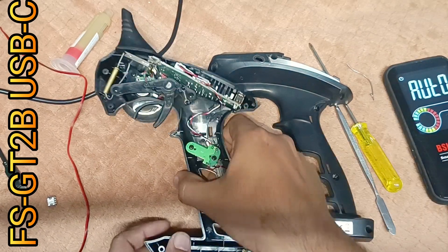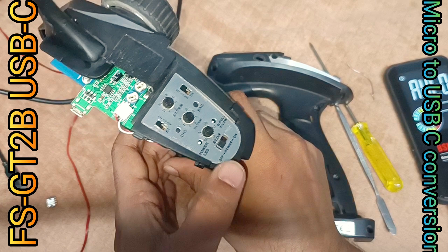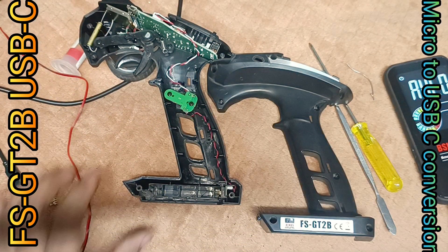Welcome back! Let's add a USB-C type charging port to our good old friend, the FSGT2B 2.4 GHz wireless transmitter.